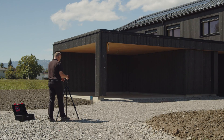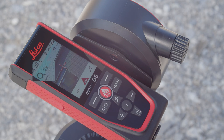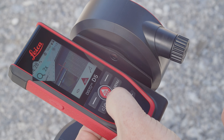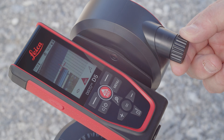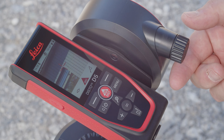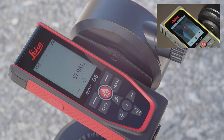The zoom function with up to 4x magnification, in conjunction with the crosshairs, enables precise aiming at the target. The zoom level can be conveniently changed by pressing the zoom button. On the Leica Disto X6 with touchscreen, zooming can also be performed using gestures on the display, similar to a smartphone.